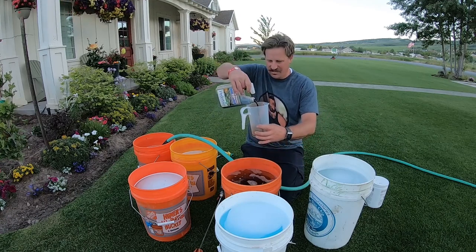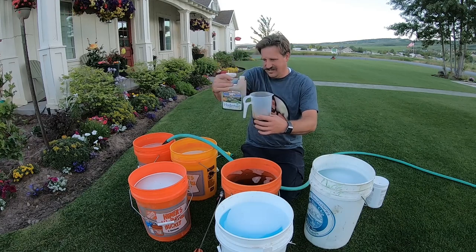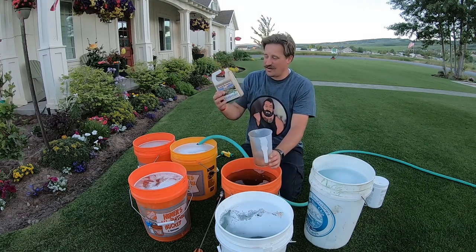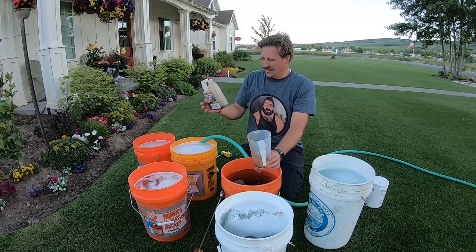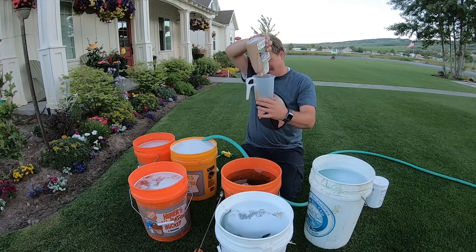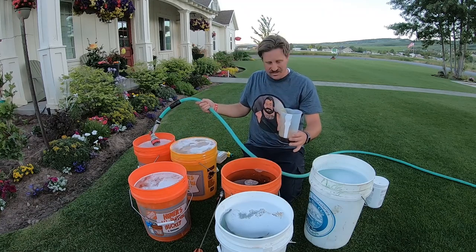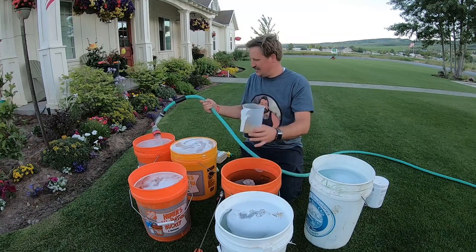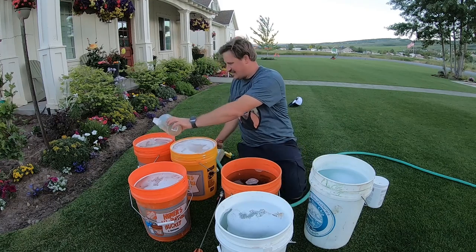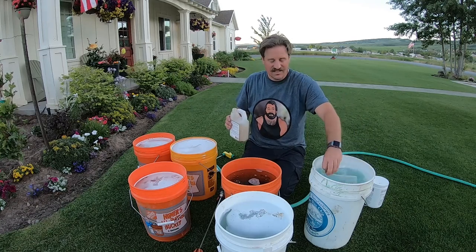That bottle's not even going to do all these buckets. These are kind of expensive — like 40 bucks — but you can get this from Do My Own or Amazon. I'm going to go a little light on it. So this stuff is a wetting agent, and it's also good to put on the lawn if you've had localized dry spots.